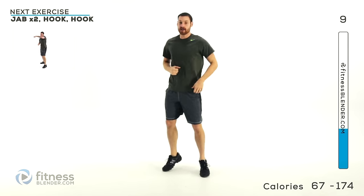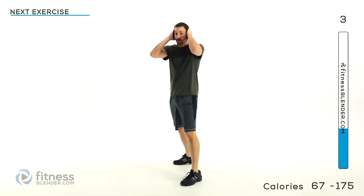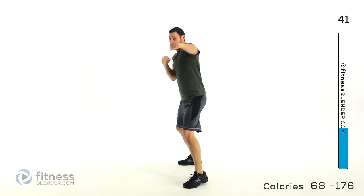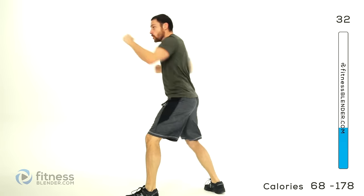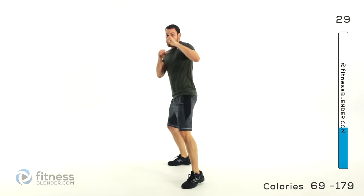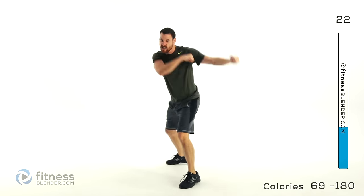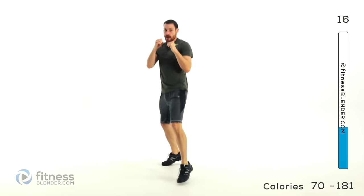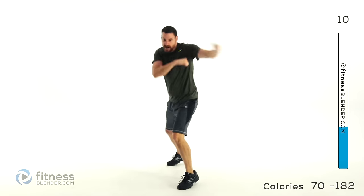Moving on to the next: two jabs and a hook and a hook. So jab, jab, hook, hook — then do that again as quickly as you can, keep those motions moving. Still aiming for that same spot in front of you. Keep those lungs open, keep those feet moving. The harder you push yourself, the more calories you burn and the more muscle tone you get.